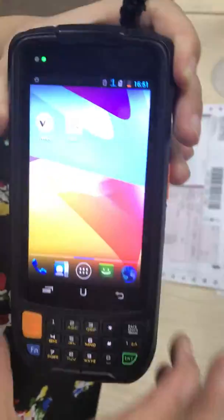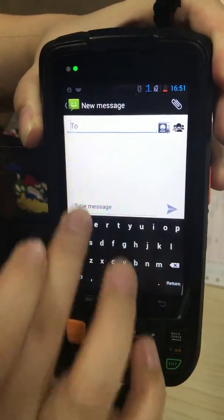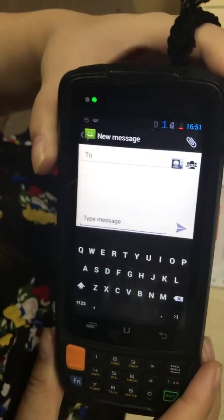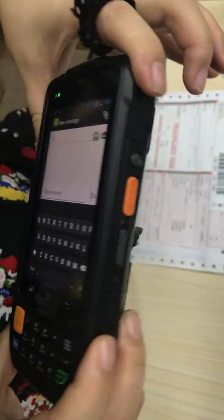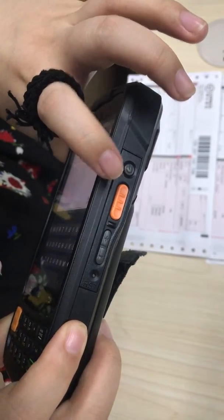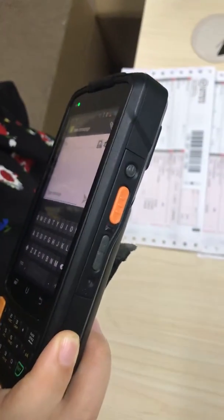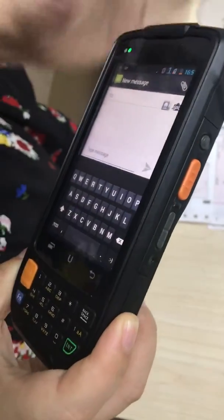Okay, I will show you. Once you set the device into continuous scan mode, you do not need to press the scan button repeatedly. You just need to press once, and then it can keep continuously scanning the barcode.